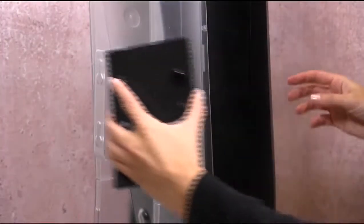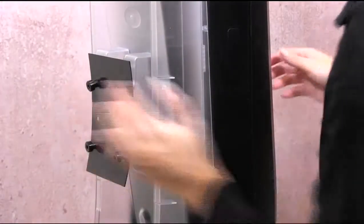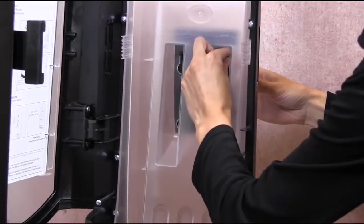First, take the bracket and insert the four pins into the holes in the back of the ExpressNap Stand Dispenser. Holding the bracket, turn the dispenser and open the door to expose the pins. Take the four nuts and screw them onto the pins.